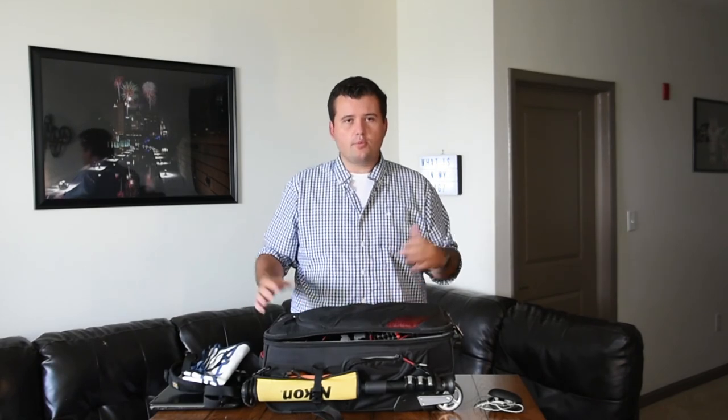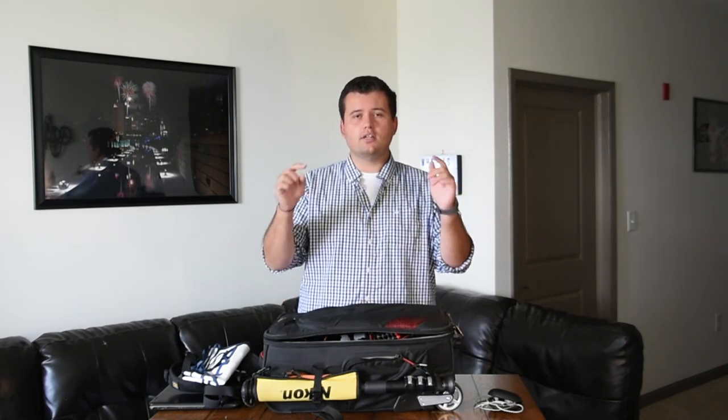That pretty much is it for what I bring on a plane whenever I go out of town to shoot a sporting event or really any other event. Hope you enjoyed the video and got something out of it. Be sure to subscribe. If you have any questions or comments, put them below or you can message me. Thanks for watching. Happy New Year.